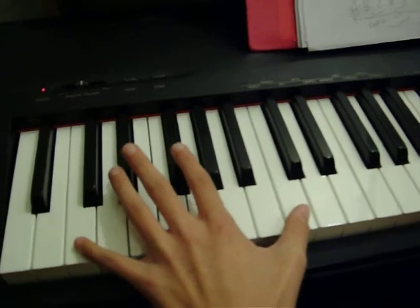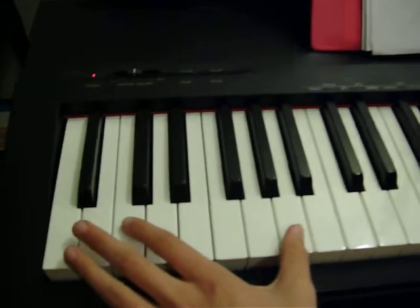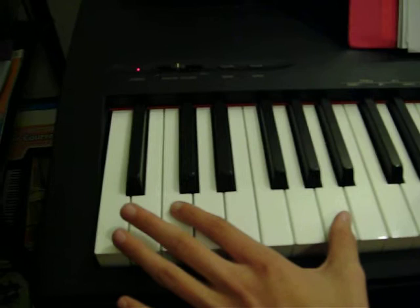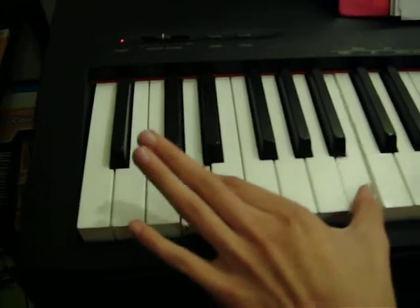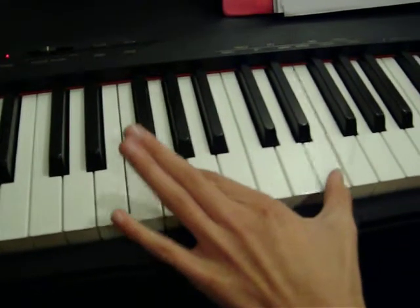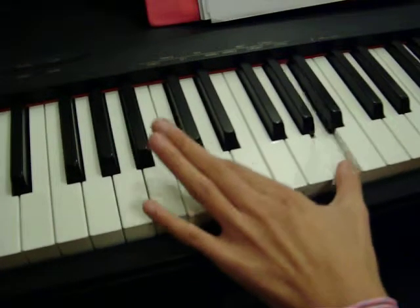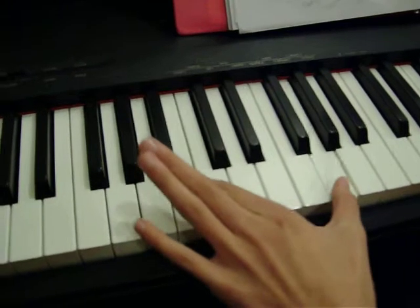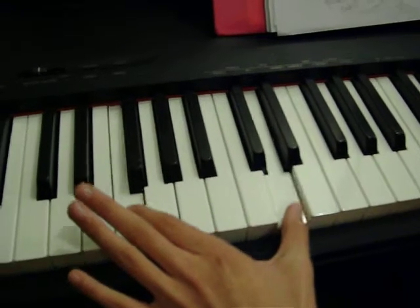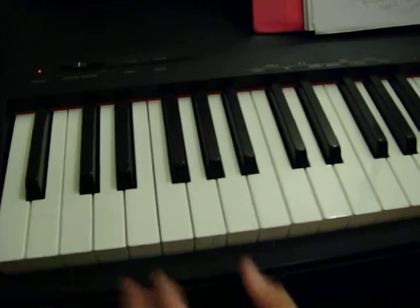Now she's going to demonstrate six to show you that the pointer finger has to point towards the left hand side, so your stretch is between the second finger and the thumb. Good.